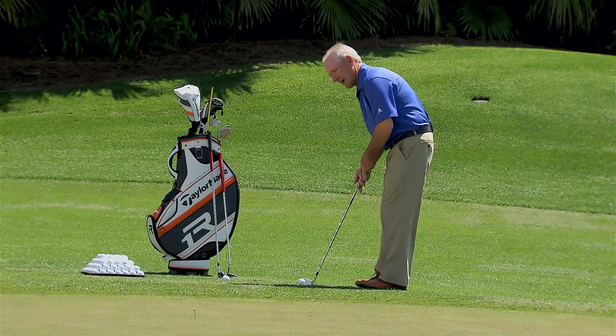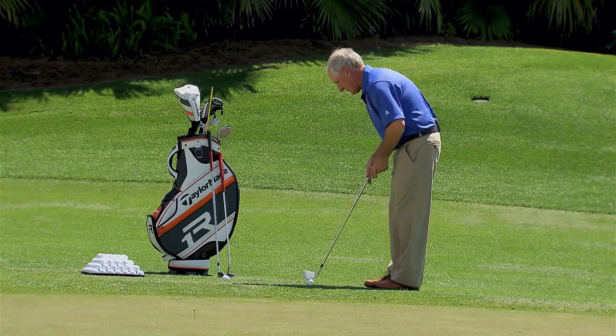So let's give a little nine iron a try — land it by the tee, just use my little putting stroke.